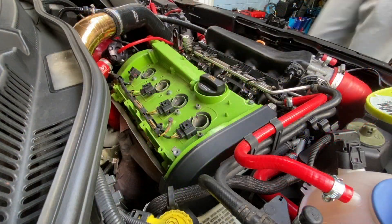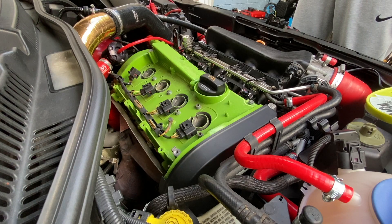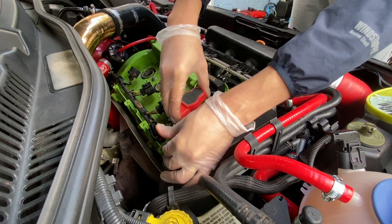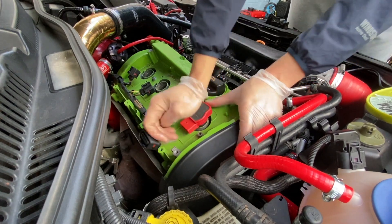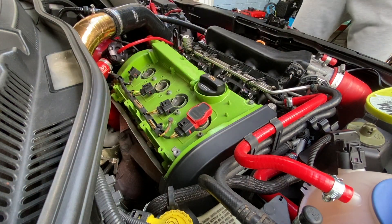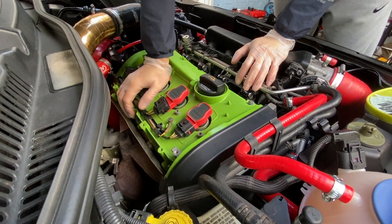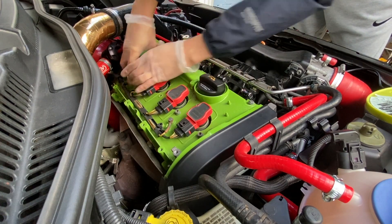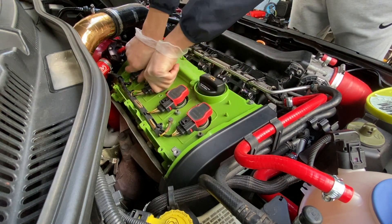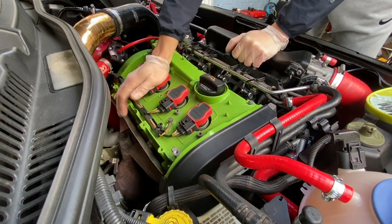All done - we put our coil packs back. You can see they have that little tab thing that goes in there - put that back, push it right down to the bottom. Those should be happy in there. We'll put our fuse in for our fuel pump and we'll start it up.